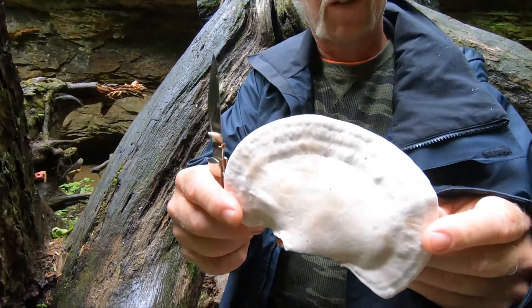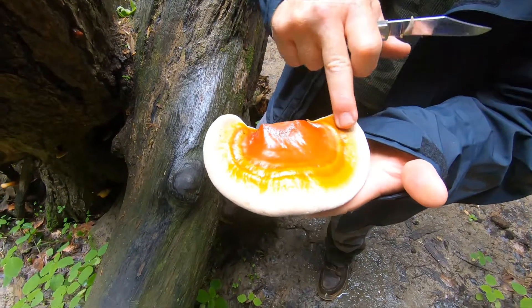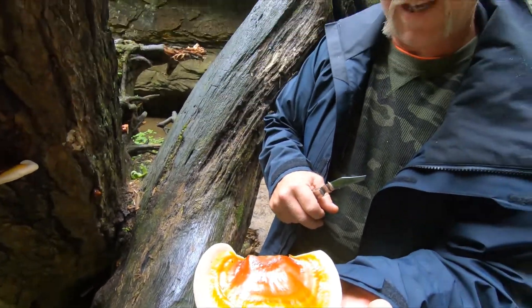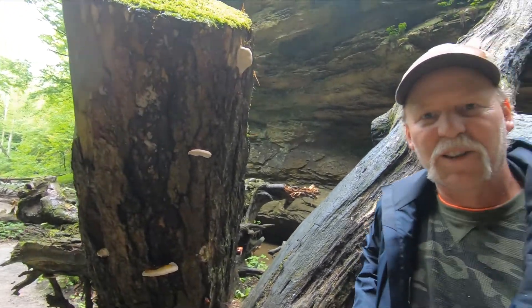Ganoderma tsugae: pores, not gills; varnish-like top; grows on hemlock. I'll leave some more information in the plates at the end. Happy foraging guys.